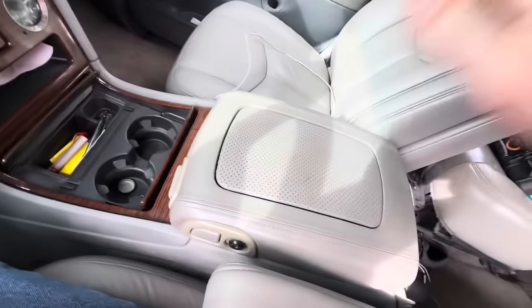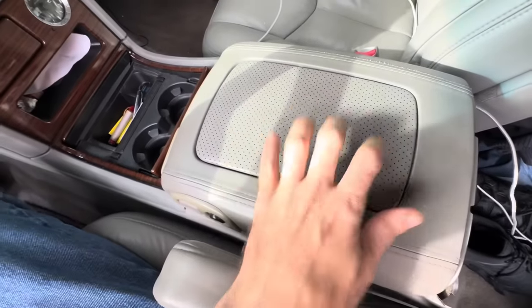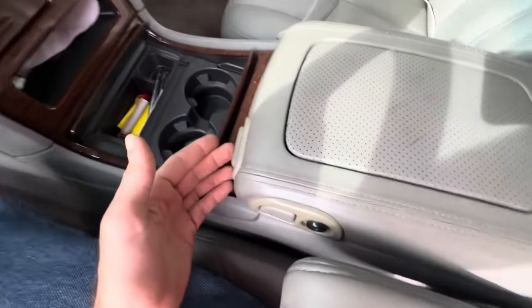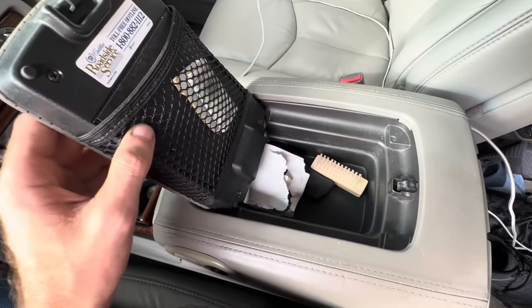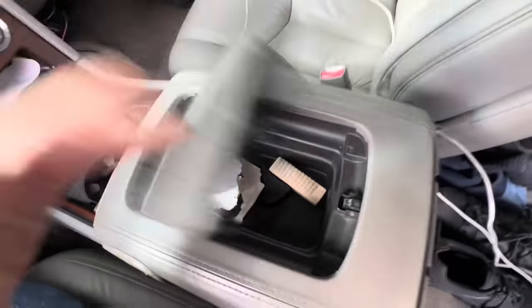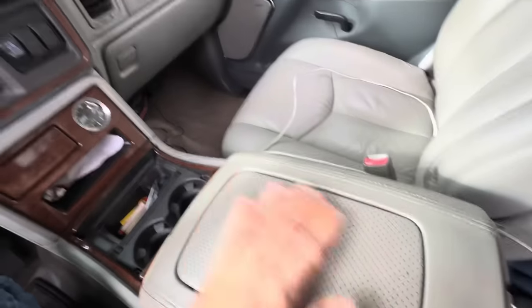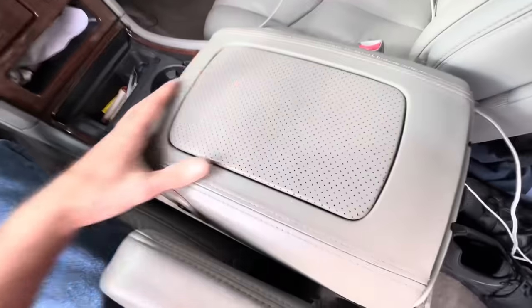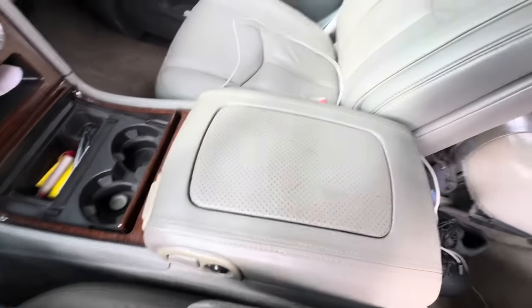Also from a Yukon came the center console lid. I swapped out this console lid because it has two features: a pop-open section with a small cubby hole, and then the main section opens up with another cubby hole down below. That's the reason for the armrest swap.